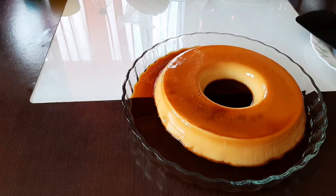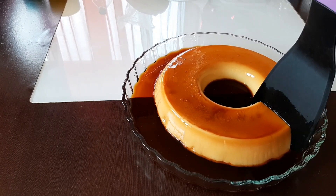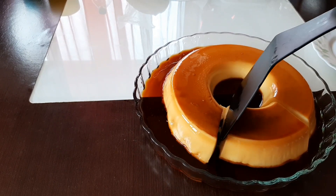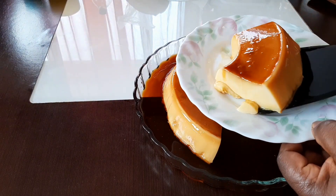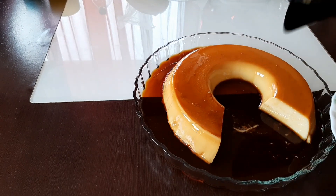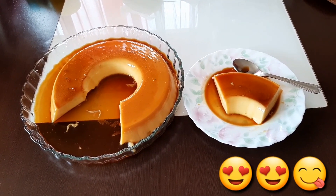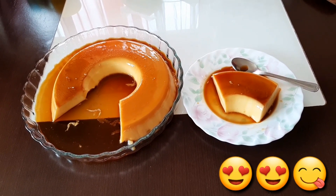Very nice and delicious, and very easy and simple. I'm going to go ahead and serve it. This pudding — I bet when you're eating it, it just slips down your throat, it's so soft. My beautiful pudding is ready. I hope you guys did like this video — subscribe to my channel and share my video, thank you!